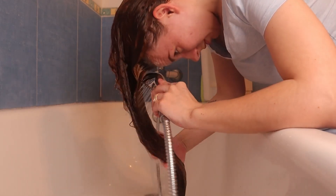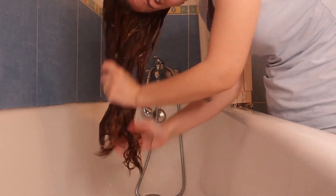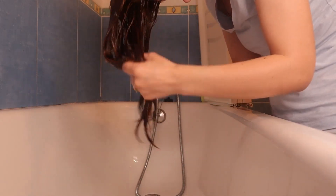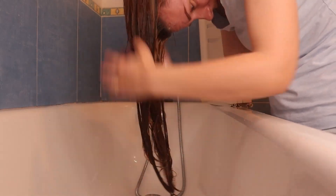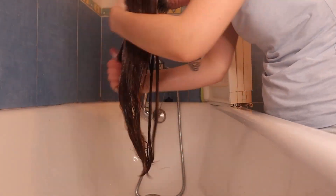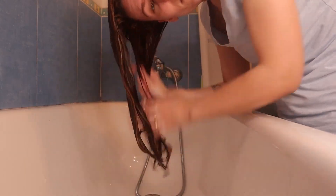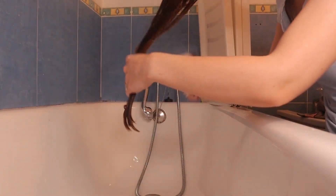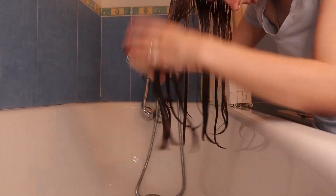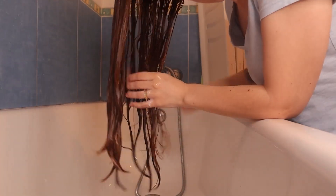I am rinsing that out thoroughly. To condition today, I'm just using this Aussie conditioner — I think it's called Pure Locks. It's been a while since I used this one; I just saw it in my cupboard and thought, you are the chosen one today. I took some of that and really worked it into my hair. It was very quick and easy to detangle today, which I love.